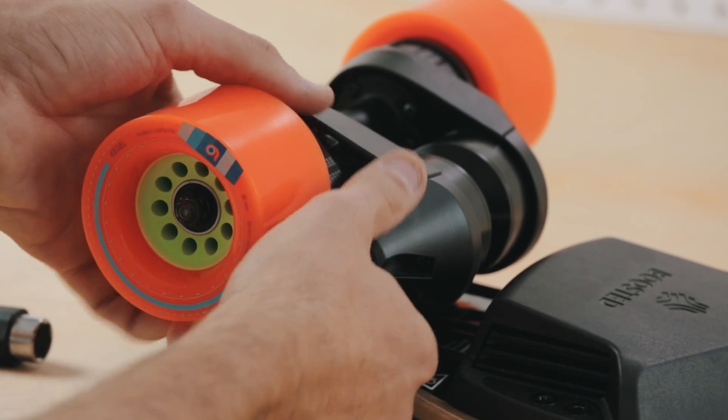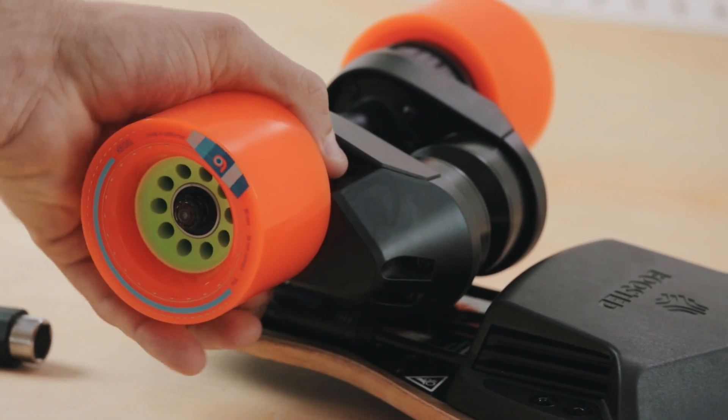That covers how to retension and replace your drive belts. If you have any more questions, please feel free to email us at service@boostedboards.com or give us a call Monday through Friday, 9 to 5 Pacific Standard Time. See you on the road!